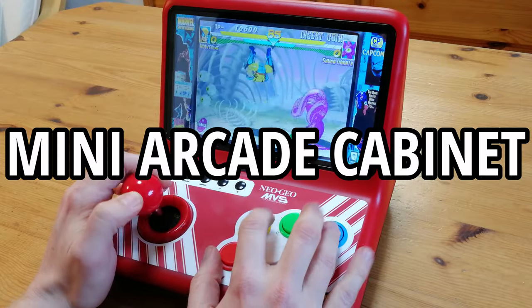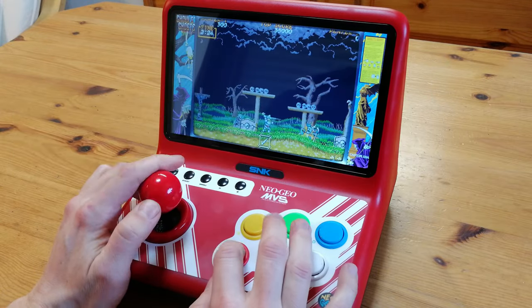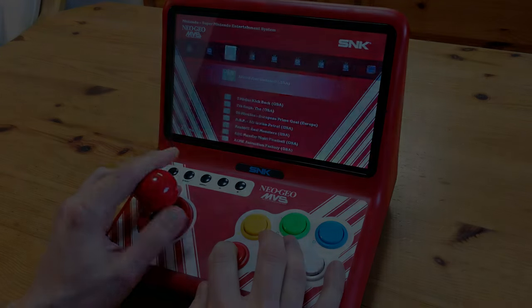Are you looking for a mini arcade cabinet with a decent stick, buttons, fully portable with an inbuilt battery, bezels, and customizable with RetroArch? Well, look no further!